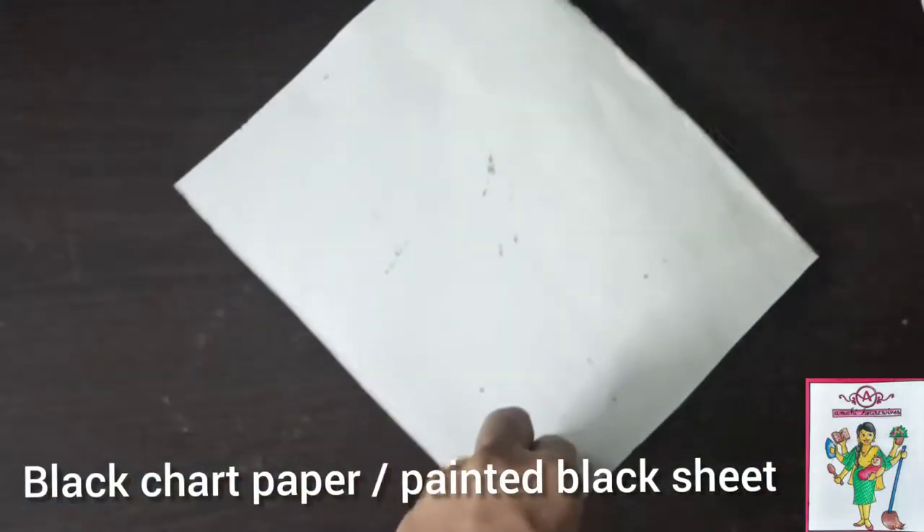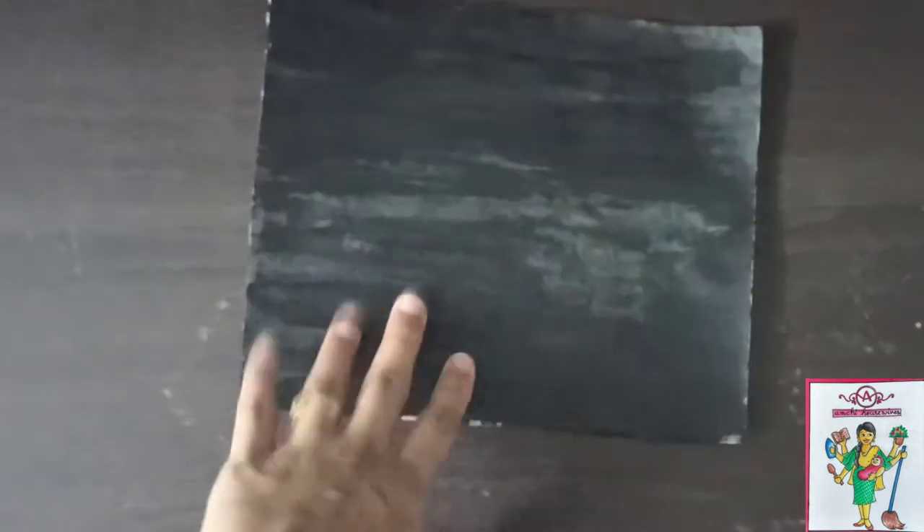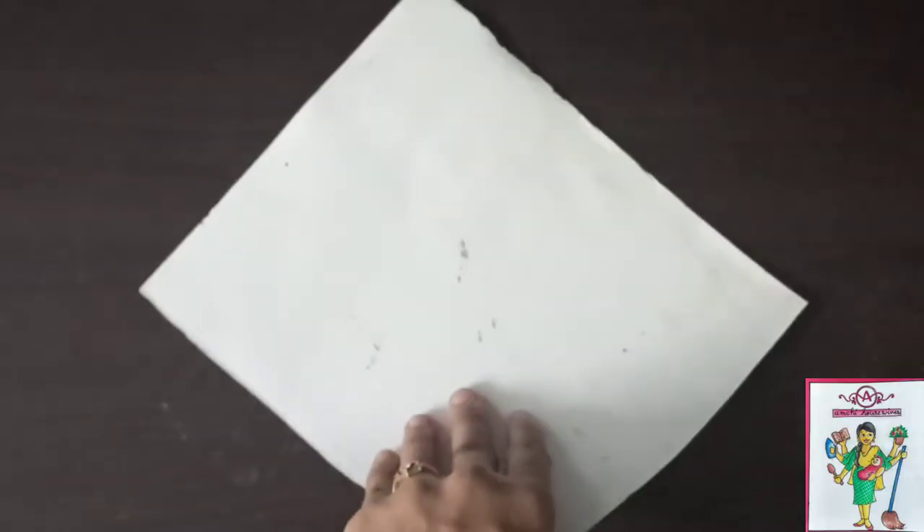If you have some black chart paper you can use that. What I have done is, I have used a white chart paper and painted it black on one side.